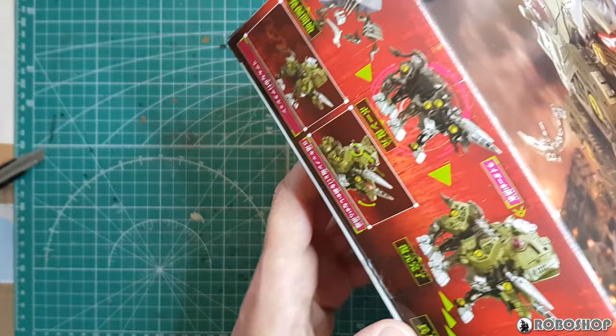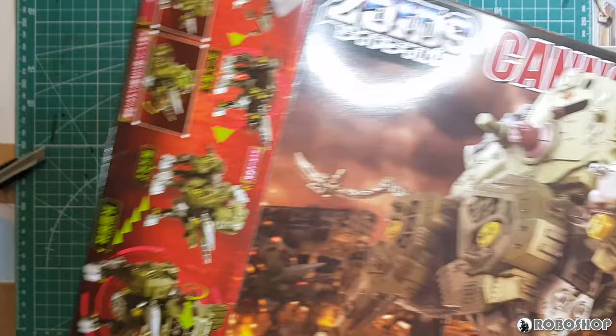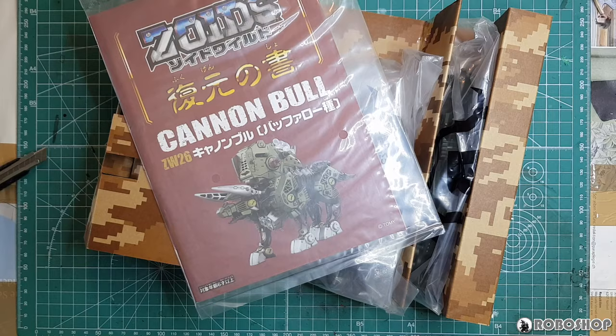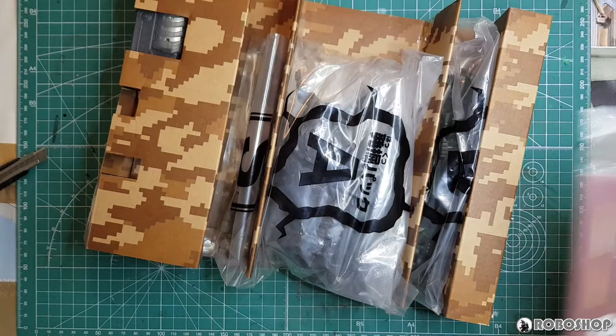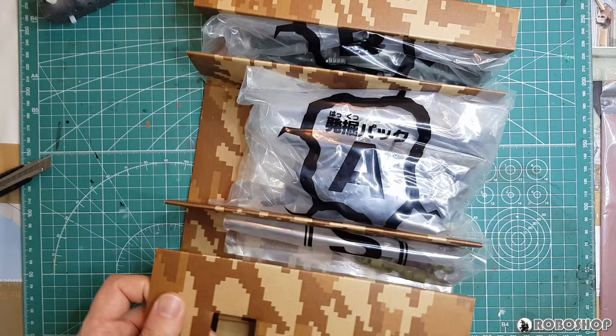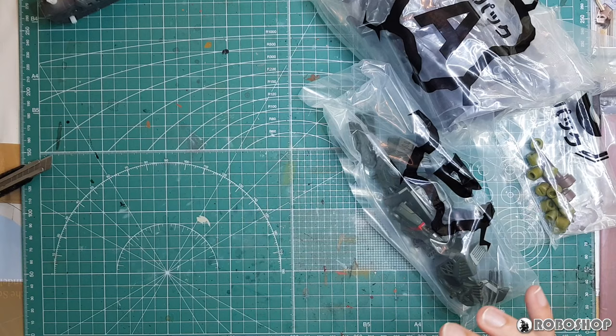Let's see what's in it. Things are a little more cramped here than they usually are because I've been working on a lot of stuff, including the Berserk Fuhrer. The insides look exactly the same as before — we've got the instruction booklet, this familiar Pixel Camo insert, the standard Zoids Wild motor, and we have one, two, three bags.